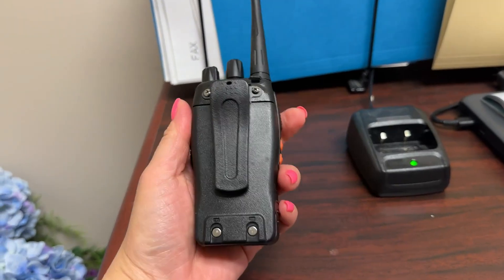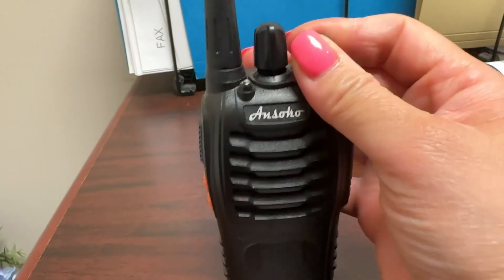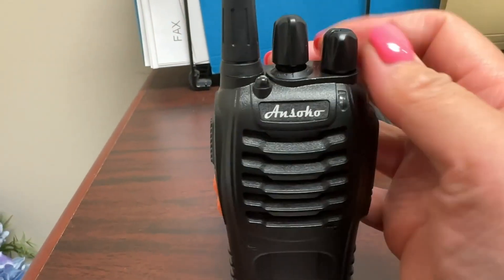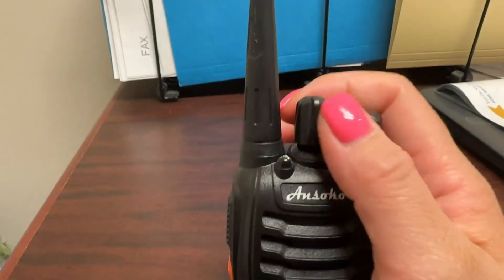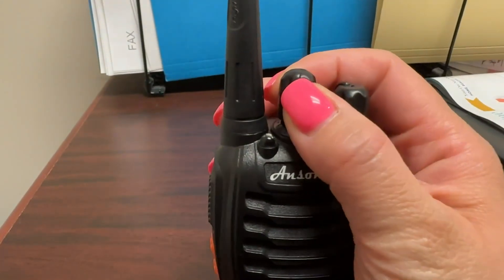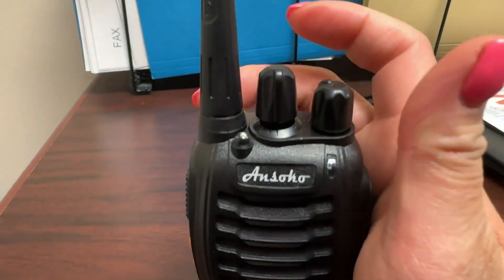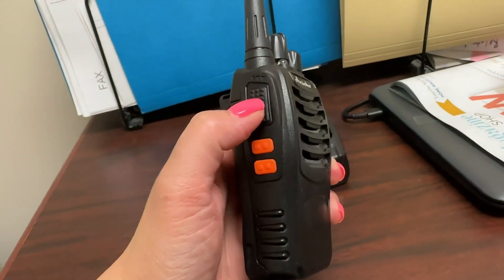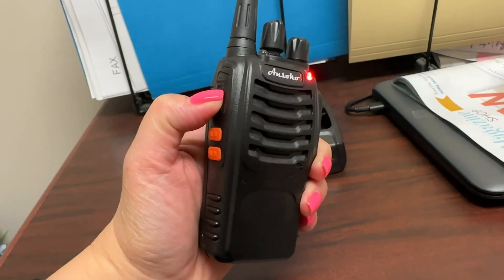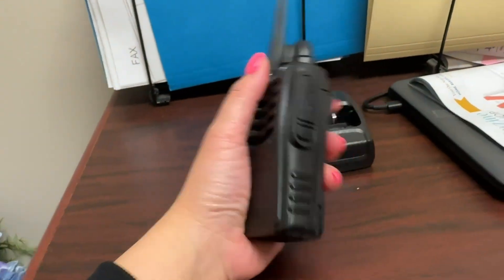Hi everybody, this is a quick review of this Ancero walkie-talkie. You can turn it off and on, it has different channels — channel two, channel three — but we always just use channel one. To speak, you just press this button and you can speak, then let go and it will end.